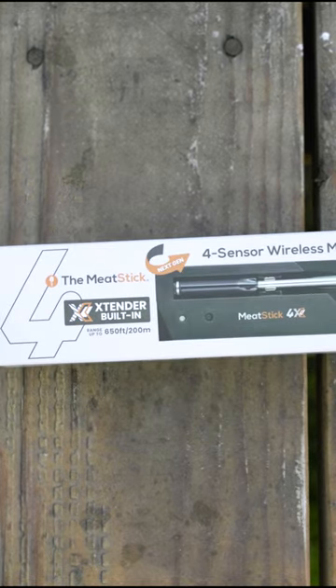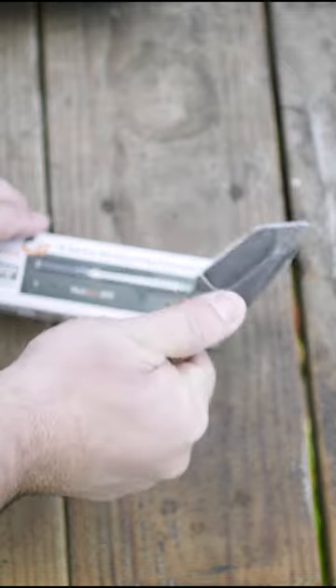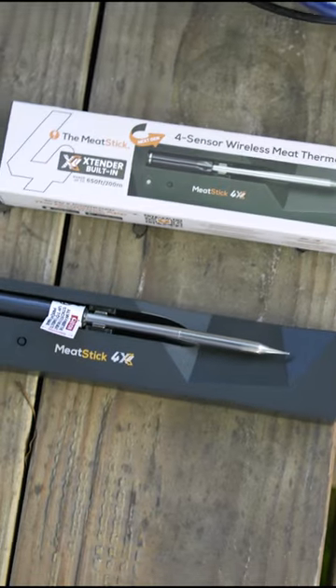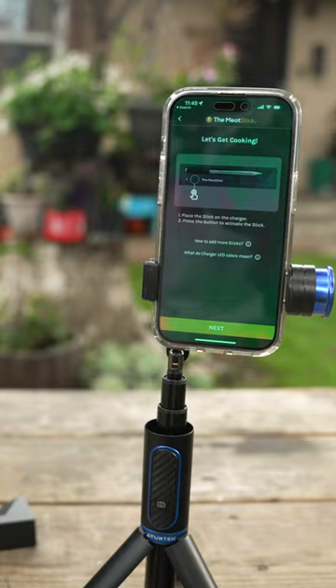There's a new wireless meat thermometer on the market and it's super exciting. It features a dual shell design for high durability and over 50 plus hours of runtime on a full charge. Ladies and gentlemen, let me introduce you to the Meat Stick 4X.